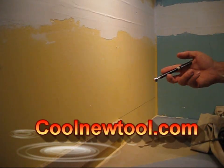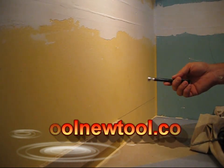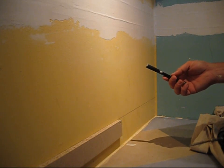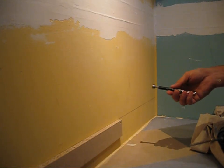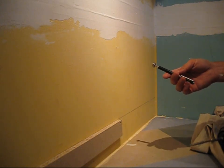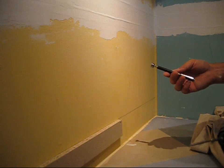Hi, this is Jamie Schmidt from CoolNewTool.com and I'm going to show you a very low-tech, inexpensive way to mount things to studs in a drywalled house. I've used this method for quite some time, I've shown my customers this, and they find it fascinating and funny at the same time. They always said I should pass this on, and I'm hopefully going to do that here today with this video.